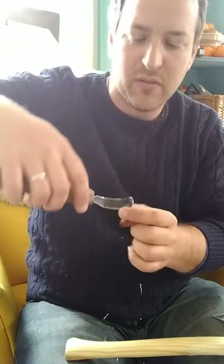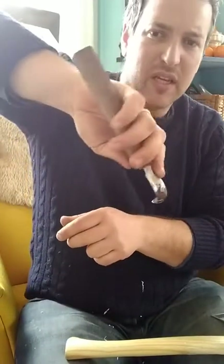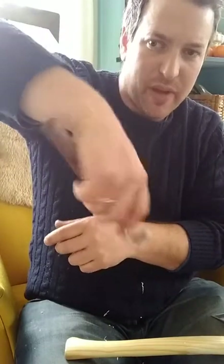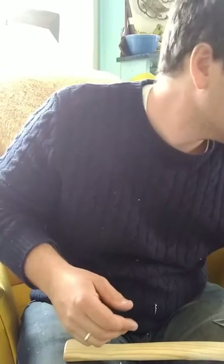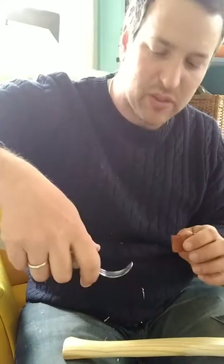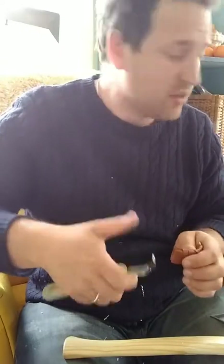Something about the edge means you have to cock it to get it to engage, but then it really wants to come out of the cut quite easily. On deeper bowls this allows a really clean finish in a way that the Monadnock — which has a more aggressive grind — will dive in really fast and then I have to work to pull it out. The actual geometry of the edge of your hook knife is probably what's making it difficult to get a clean cut.